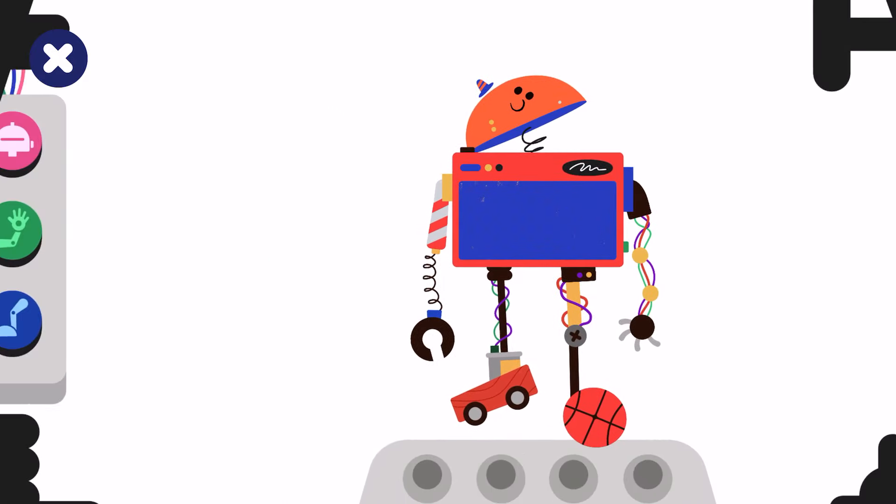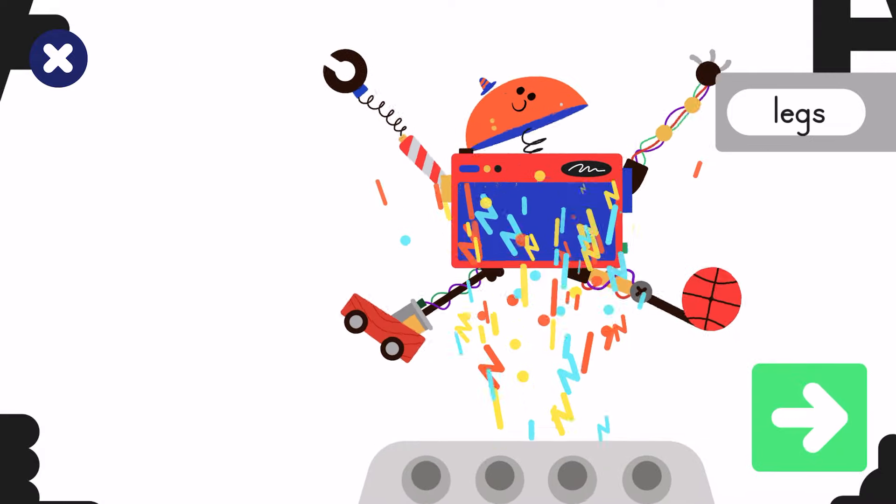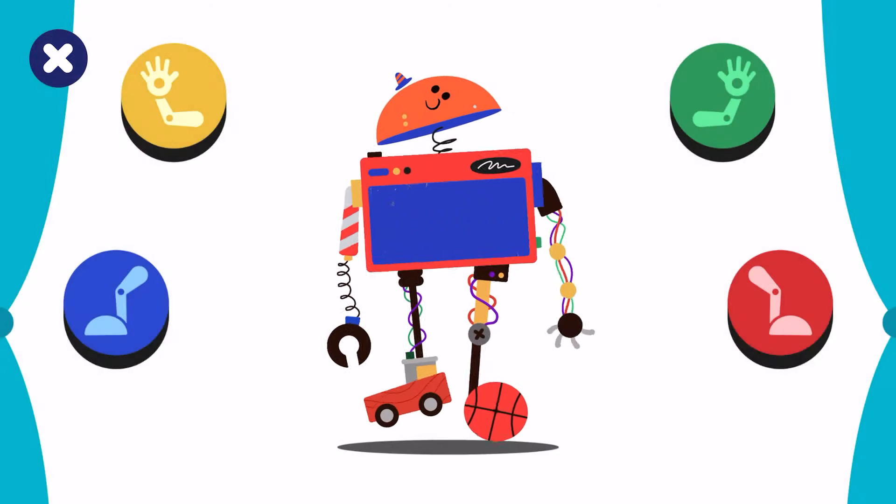To energize head, arms, legs — make the robot dance!